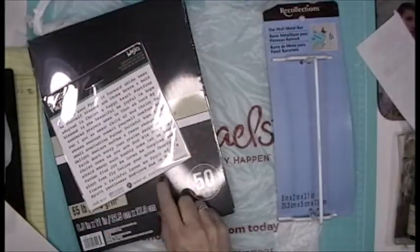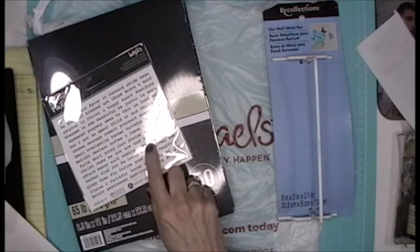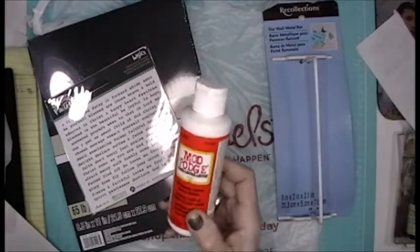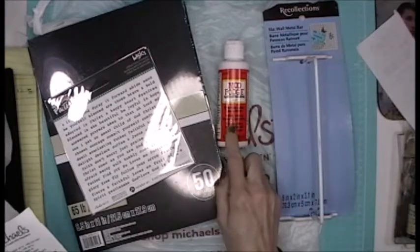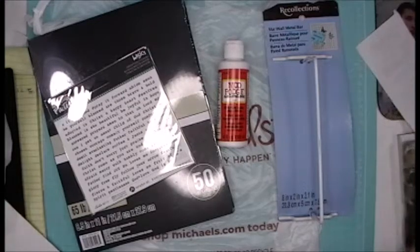Then I grabbed a Mod Podge. If you haven't seen it, I'm going to link the altered clipboard video at the end — I want to make a couple more of those, so I wanted to get more Mod Podge.